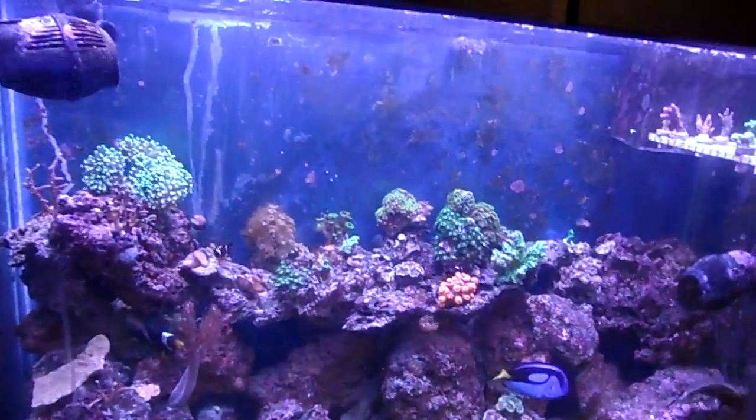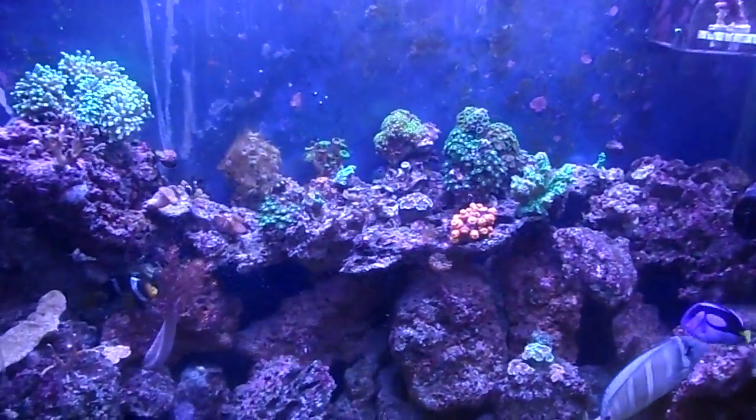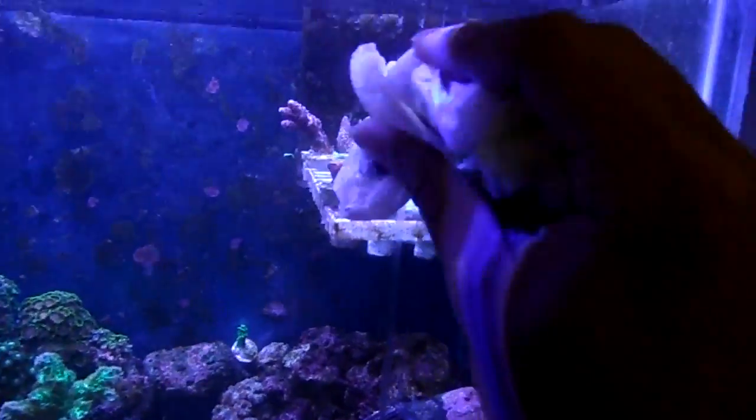Hey there, YouTube. I just want to make a quick video. I was just maintaining the tank, cleaning the glass a little. You can see it's slightly cleaner. And I'm mounting some of the SPS that I had up here.